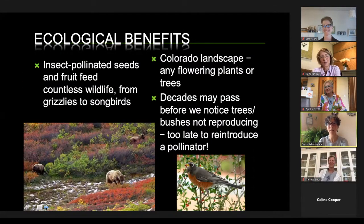Beyond pollination and food for humans, the landscape you see around you — any flowering plants or trees — exists because of our native bees and honeybees. Even years can pass before we notice that certain trees or bushes are not reproducing, and by that time it's too late to reintroduce a pollinator. They're very connected to our whole ecosystem, from grizzlies to songbirds.